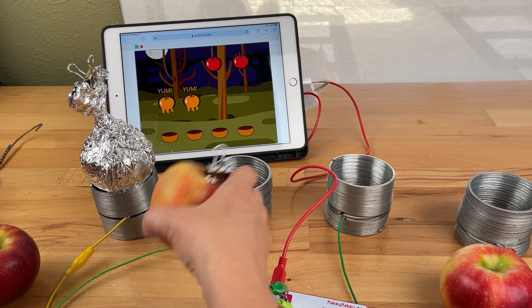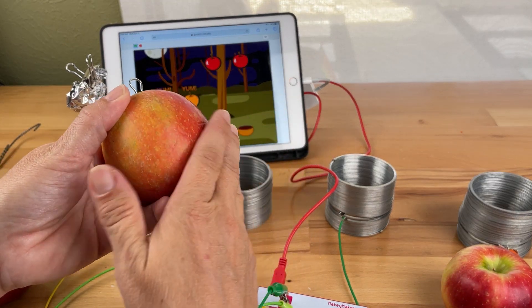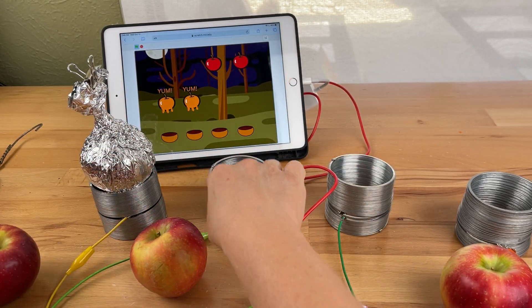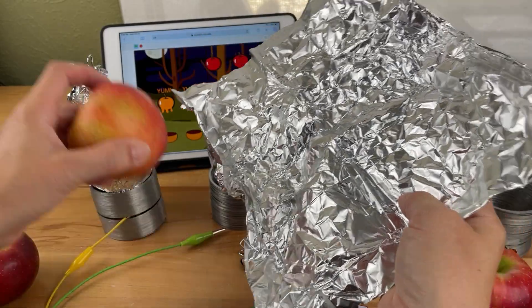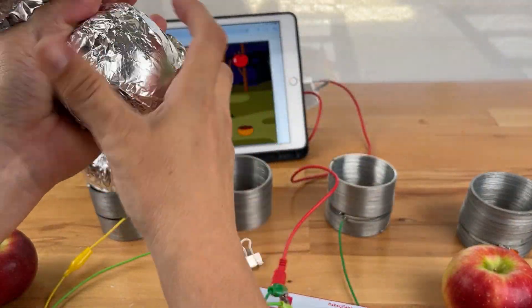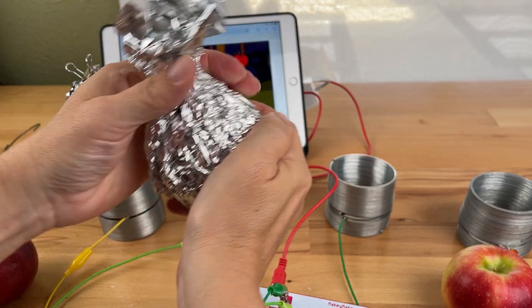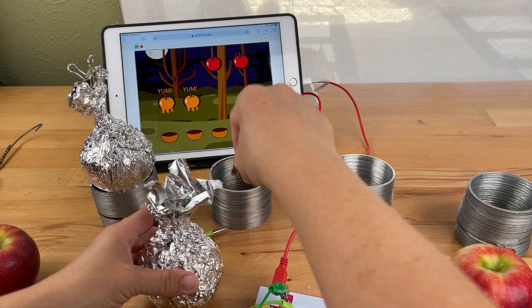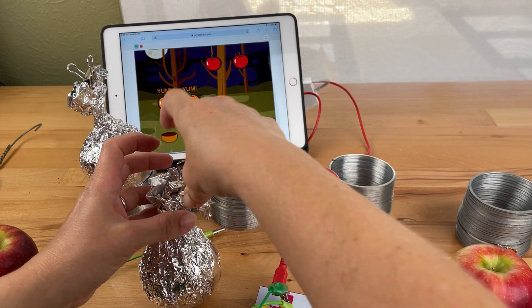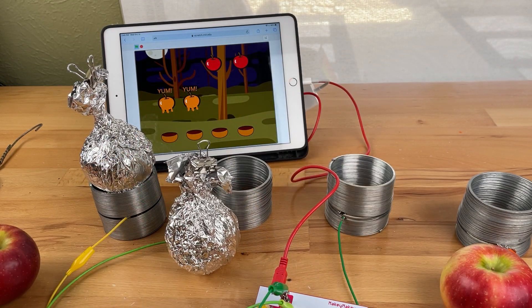I tried sanding the apple and placing it in, but that's a little complicated, plus I wouldn't be able to eat my apple afterwards. So to be able to eat it afterwards, I'm just going to take the foil, wrap it up like a nice pretty package, and put this binder clip right here for me to fish. It's kind of like a fishing game.